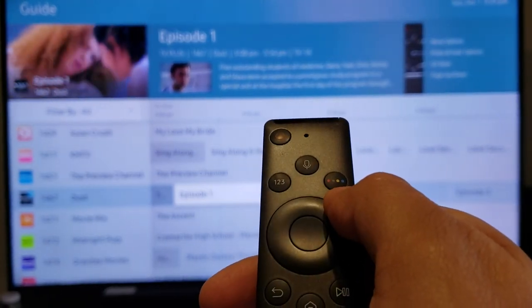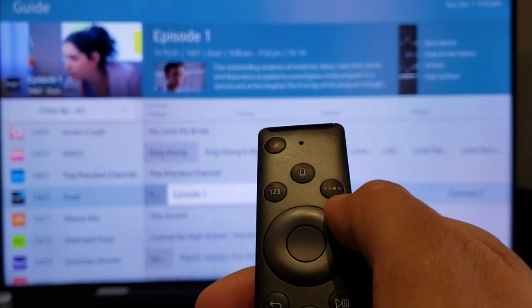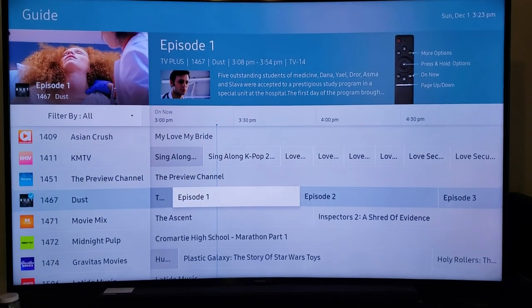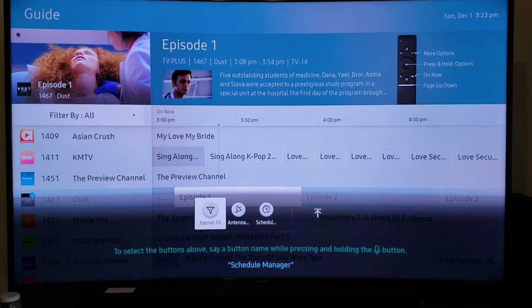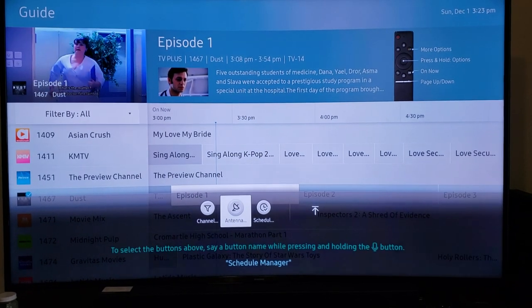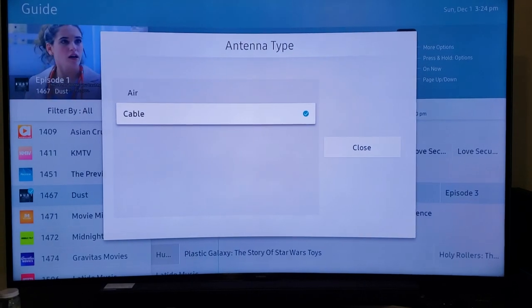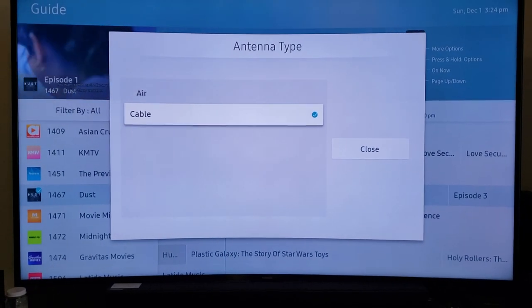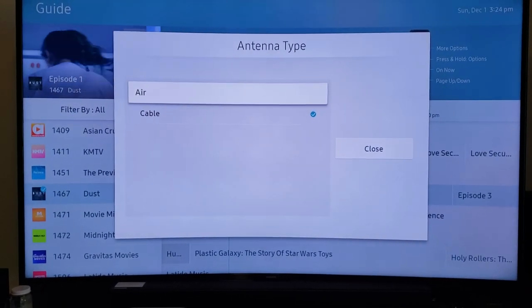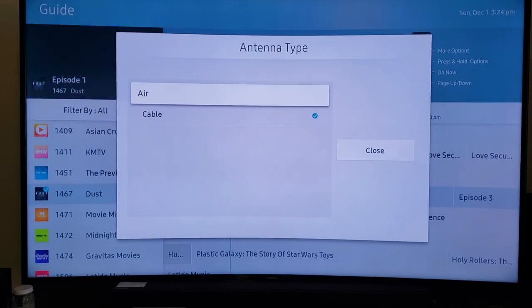Where it says More Options, click that button — the colorful one with four colors: red, green, yellow, and blue. Down at the bottom you have three options. Highlight Antenna, click Enter, and go up to Air since we're using an antenna, not cable. Highlight Air and click Enter.